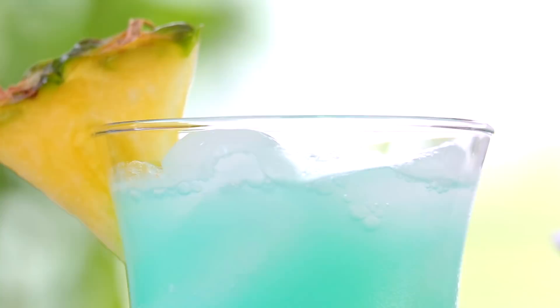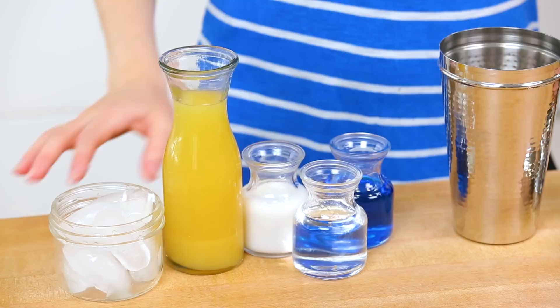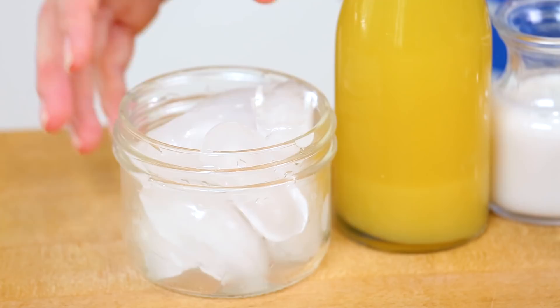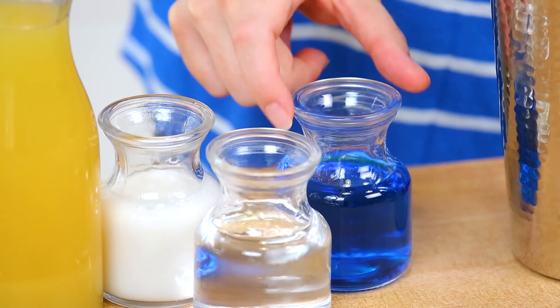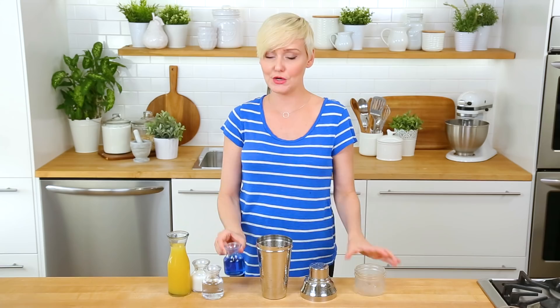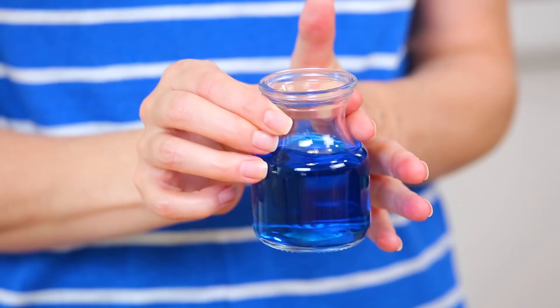Today we are going to kick things off with one of the most tropical drinks out there, the Blue Hawaii. And how pretty is this drink? You won't believe how easy it is to make. We're going to mix it up in our martini shaker. I'm going to start by adding some ice, and then I am going to start with my liqueur — some Blue Curacao. This is going to give us that gorgeous blue hue.